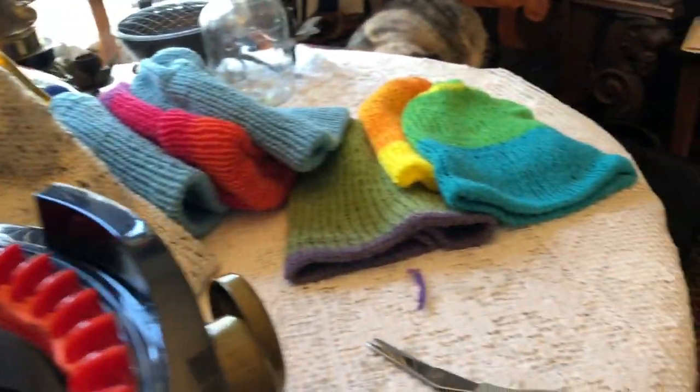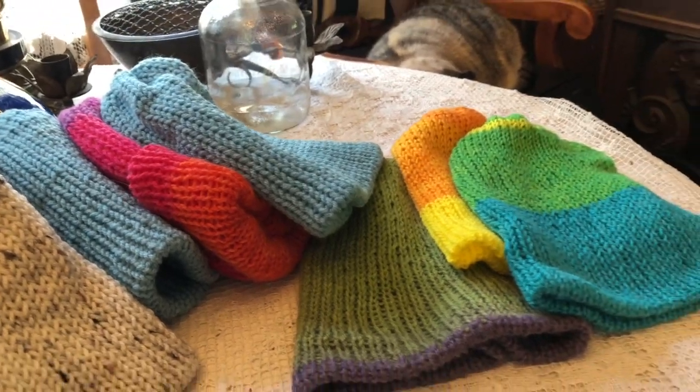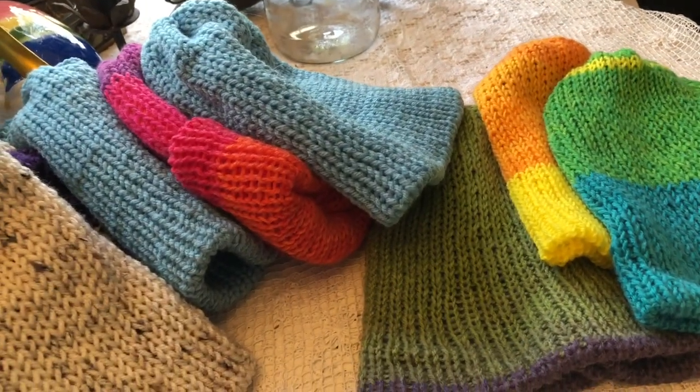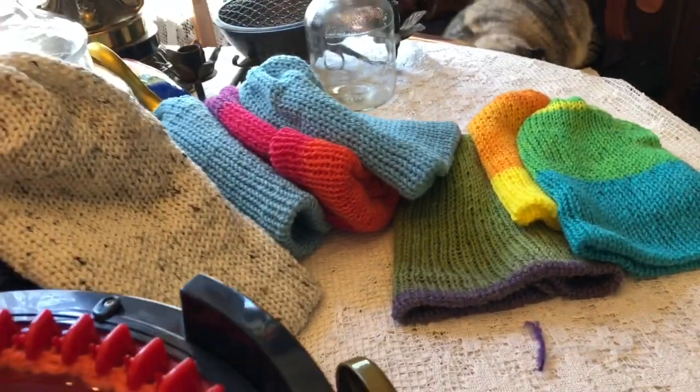I'm going to make up a bunch of blanks and then get to the embellishment part, which I'm really looking forward to. I love to crochet flowers and little patches and stuff like that. I'll probably do some felt flowers — just different kinds of embellishments I'm going to put on these hats.